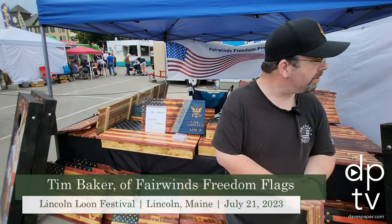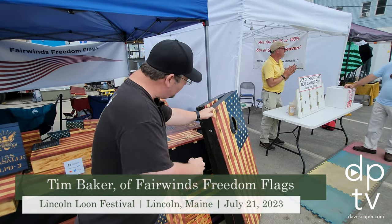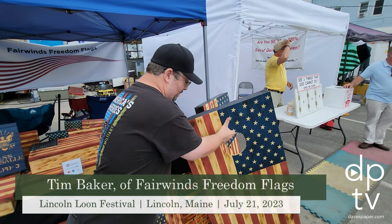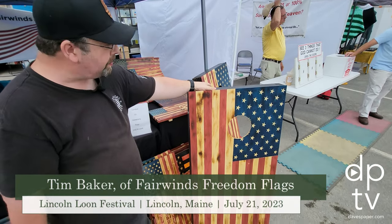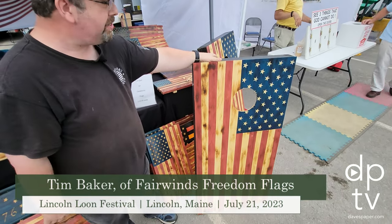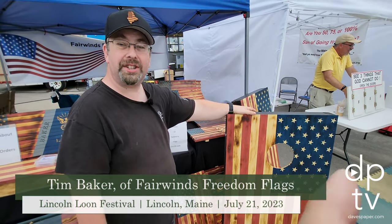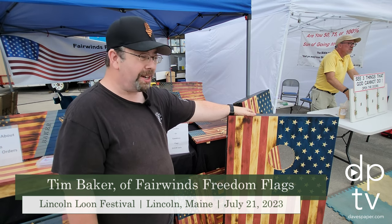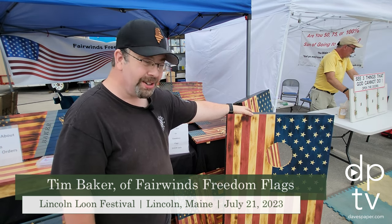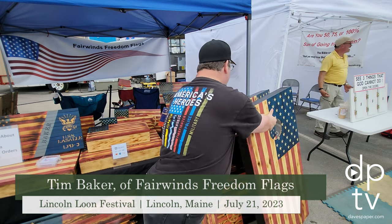Something new that we've been adding this year is making American flag cornhole boards. They're two feet by four feet, which is standard size, and they come with eight cornhole bags that are patriotic — either stars or stripes. So for those fun competition evenings in the summertime, you can definitely have a good old game of cornhole. These are definitely pretty popular.